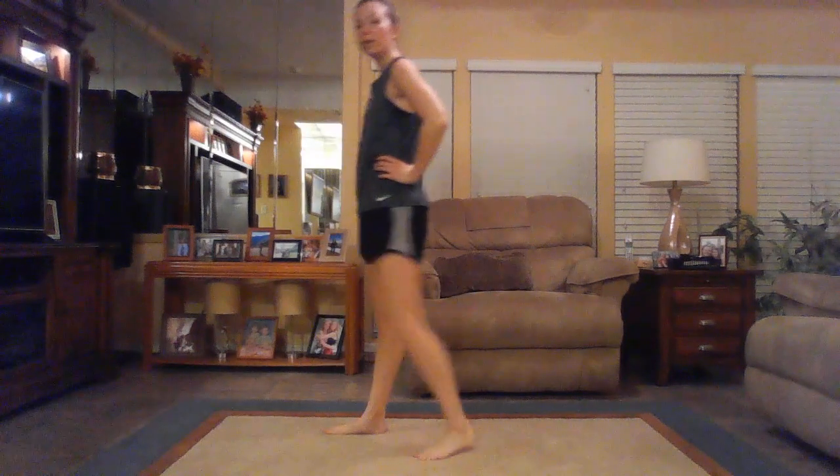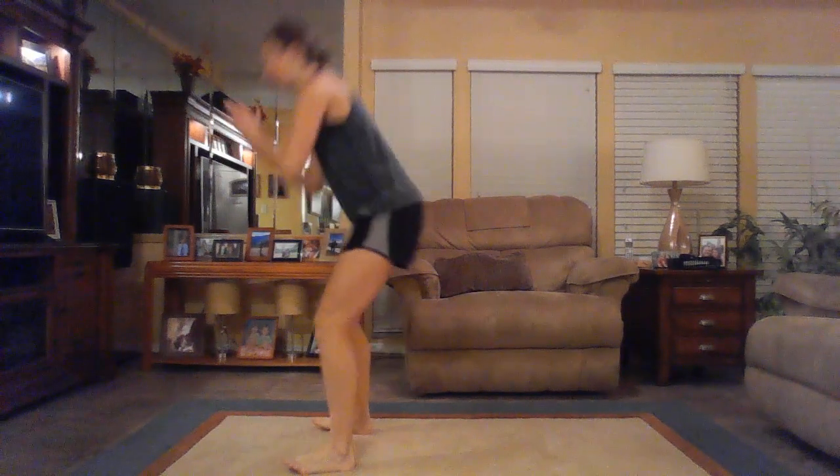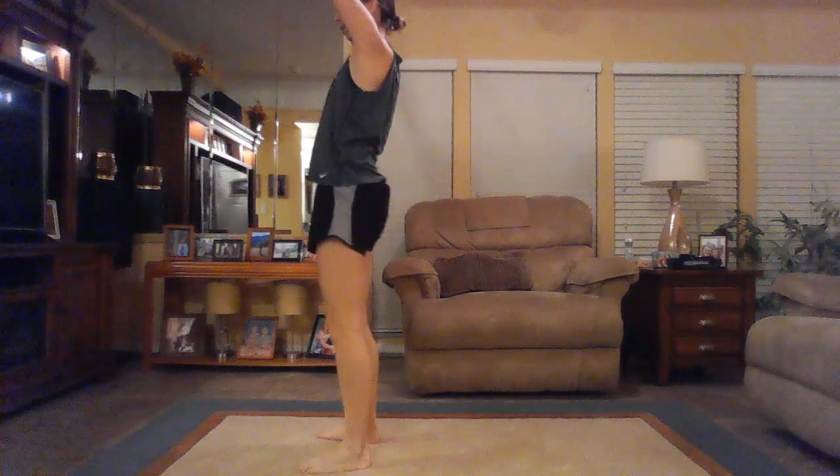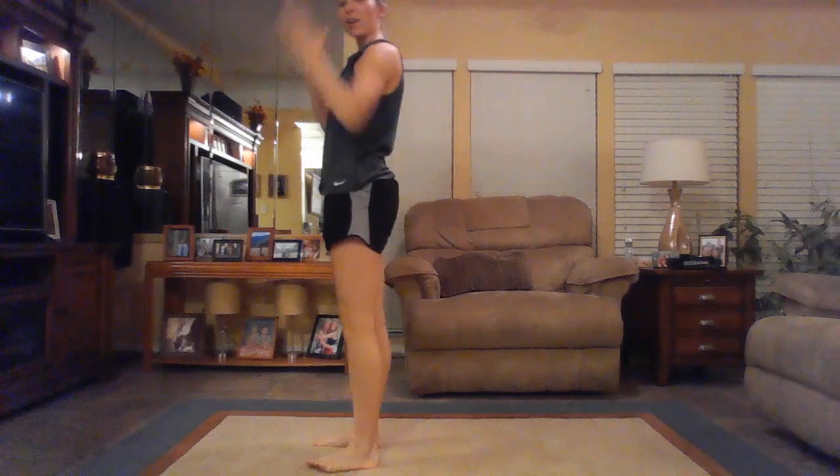Russian twist to stand, round two — coming up. Let's go, sit it down, twist it out. If you need to use your hands to stand up you absolutely can, but I would challenge you to try at least once sitting up without using your hands at all.